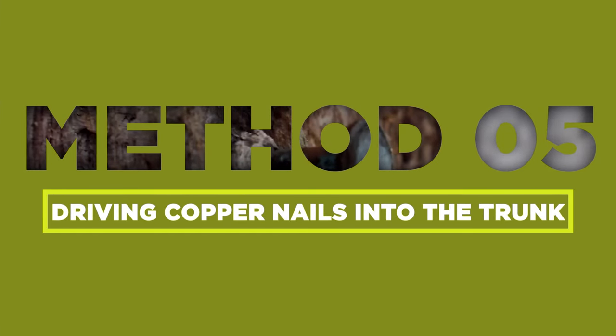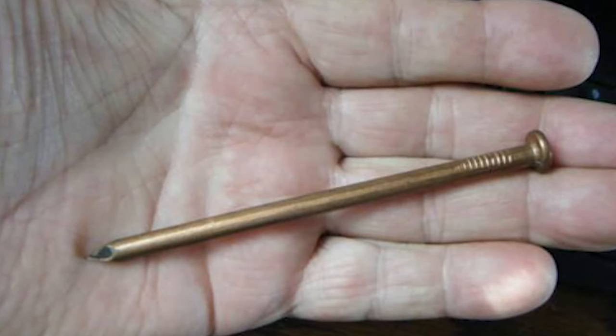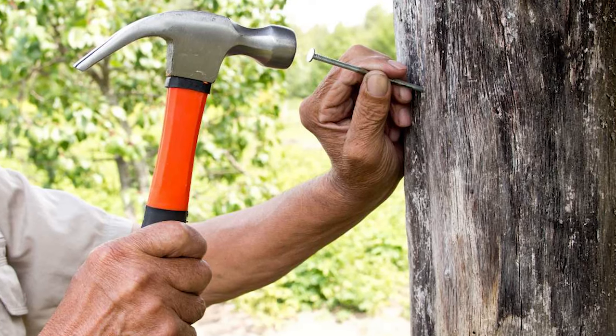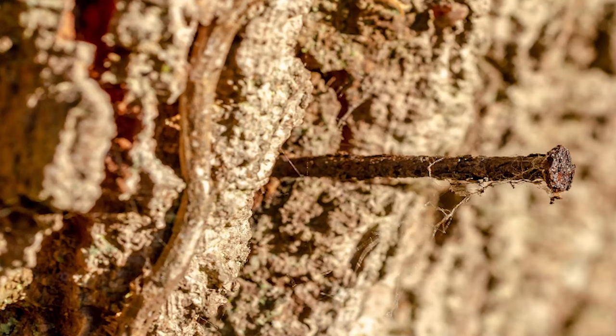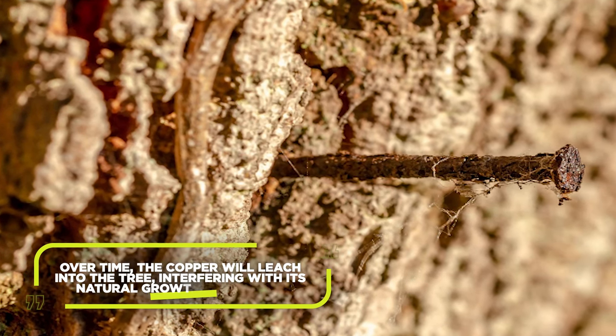Another slow but surefire method involves driving copper nails into the tree trunk. Obtain copper nails or copper spikes. Hammer the nails into the trunk, spacing them evenly around the circumference. Over time, the copper will leach into the tree, interfering with its natural growth processes.